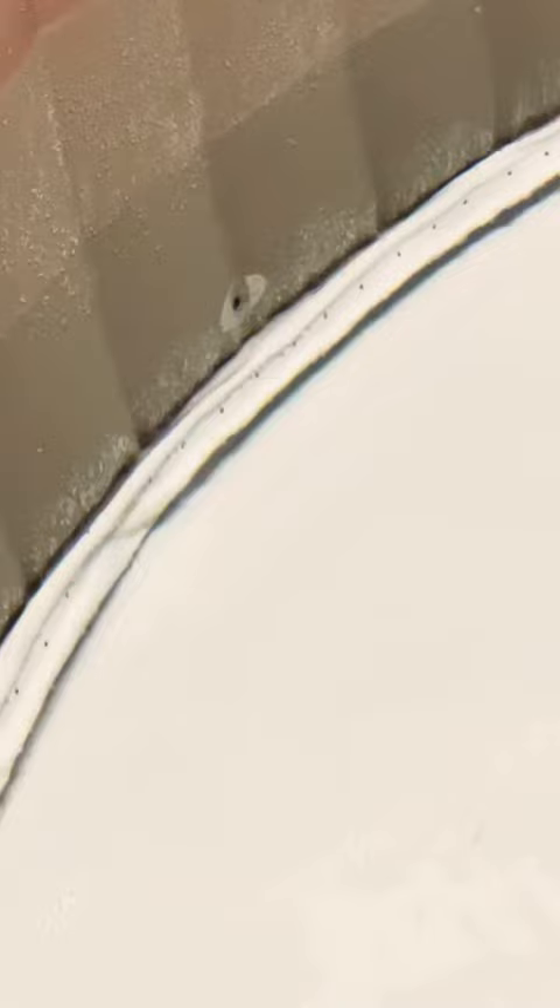We bought this Intex hot tub off Amazon and got it all set up. We blew it up and started filling it, but as soon as it got to where this black hole is right there, we saw that there's an air leak. So we had to drain it, deflate it a little bit, and fix it.